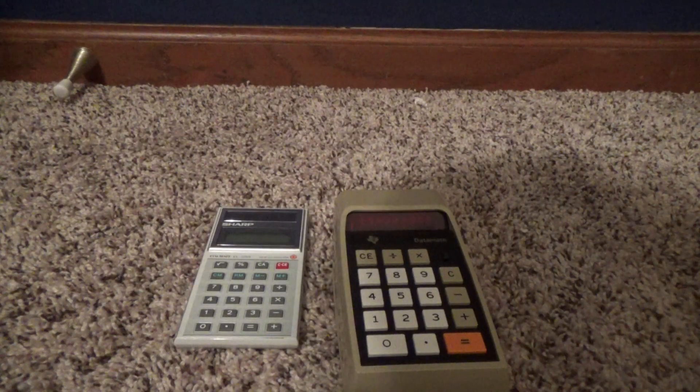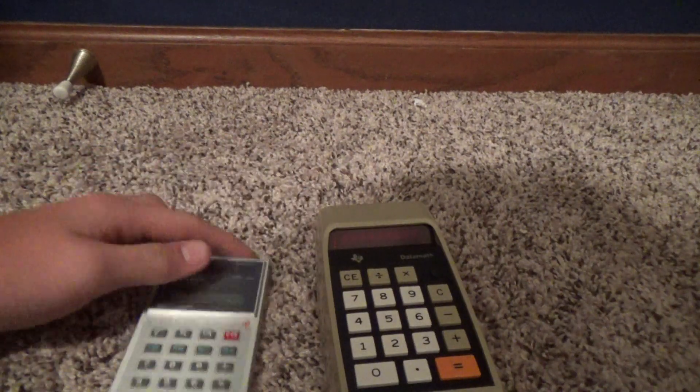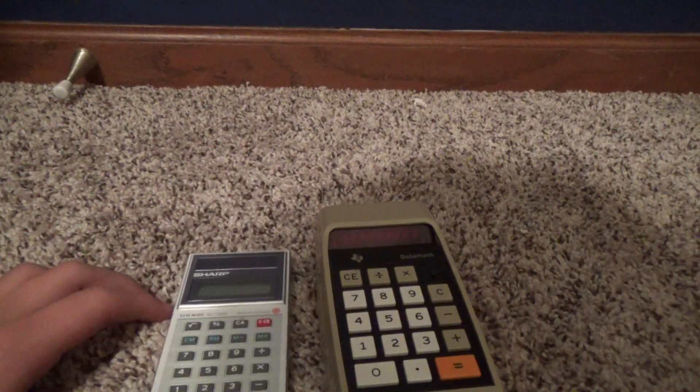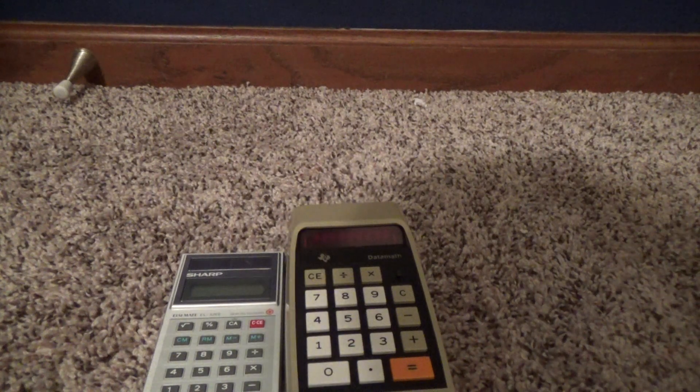Hello YouTube. Today in this video I'm going to be going over two calculators that a friend gave me — Gobernopper. Go check him out, go check out his channel. He makes a lot of cool videos on cameras and trains. Really good stuff.